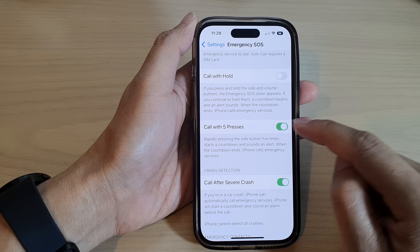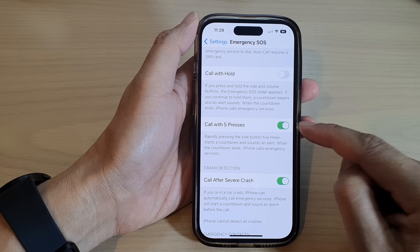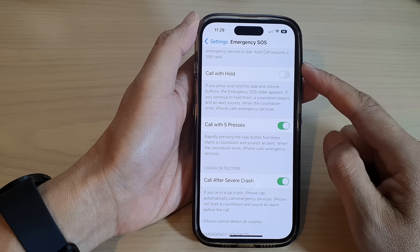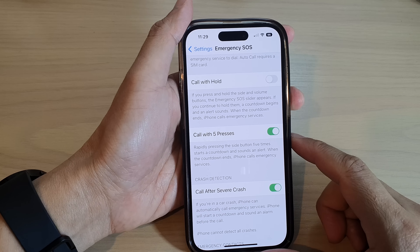In Settings, go down and tap on Emergency SOS, then tap on the toggle button to switch it off or turn it on.